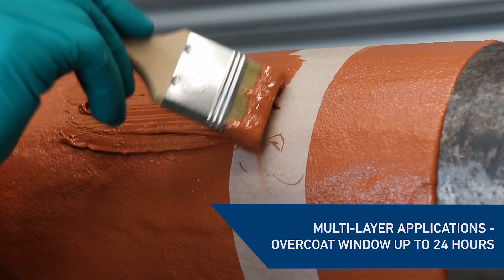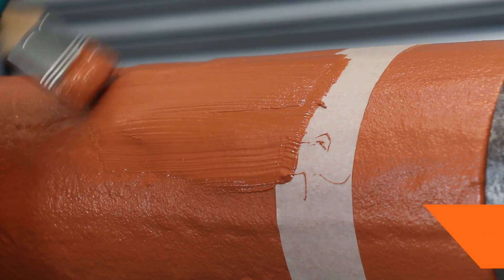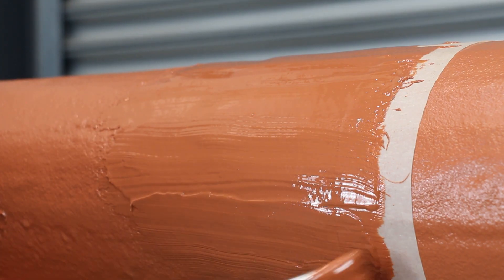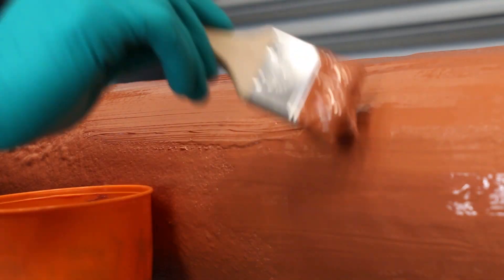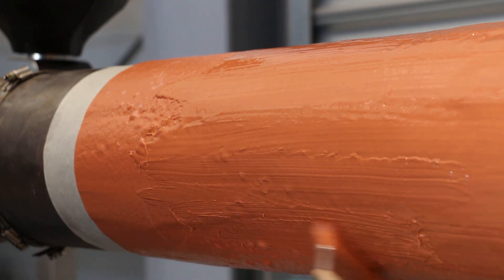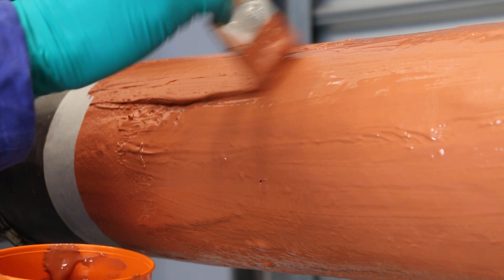Belzona 5871 can be applied as a multi-layer system, reducing surface temperatures from up to 150 degrees Celsius down to below 60 degrees Celsius. With an overcoat window of up to 24 hours, further material can be readily applied to achieve the required thickness.